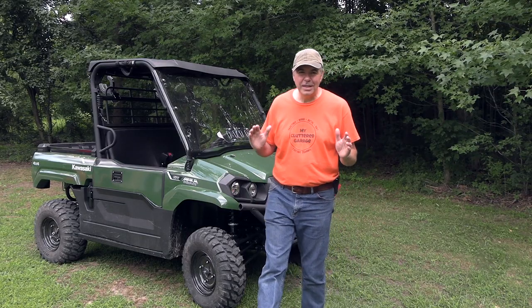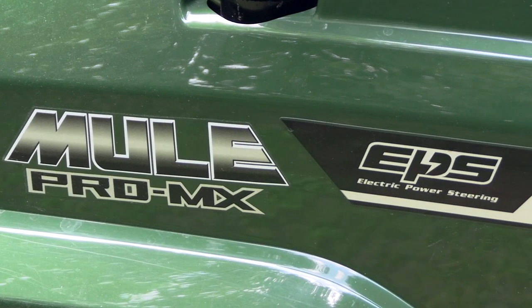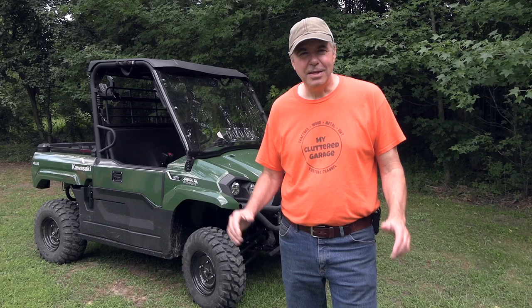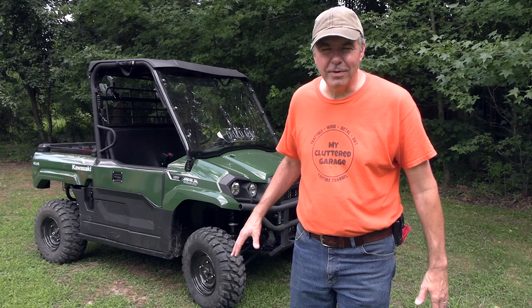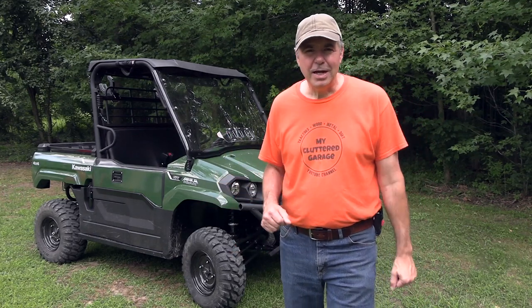Hey, welcome back to the channel. I am really glad you're here because today I'm going to talk to you about our new Kawasaki Mule Pro MX EPS side by side. There are a lot of side by sides out there to choose from, so I thought today I would just do a little bit of a walk around and show you some of the features of this particular model and why I chose it.